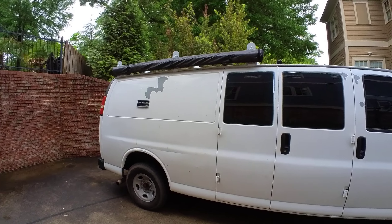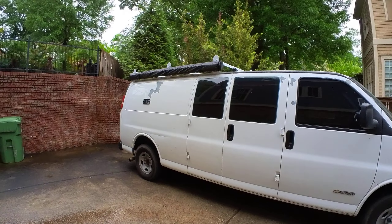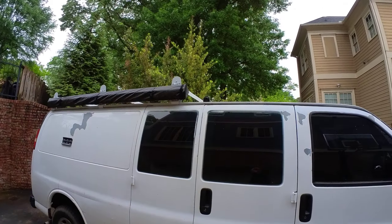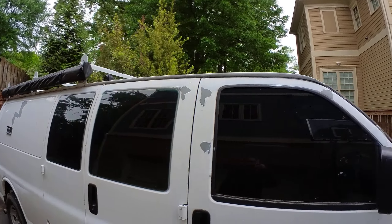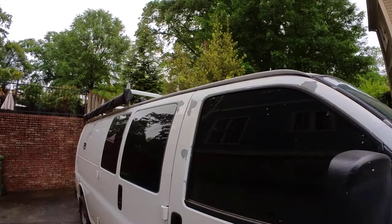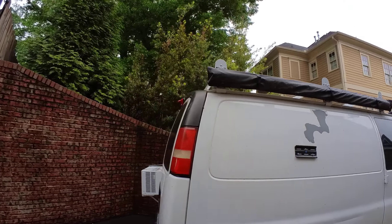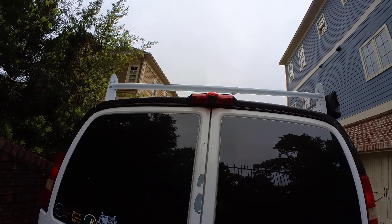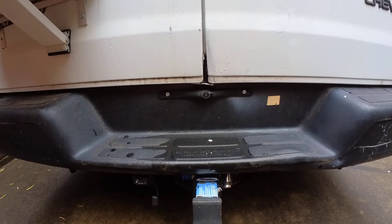This canopy folds out — there are some legs so I can be underneath some cover. If you notice right here above the door, there are some cameras. There are four cameras: one on each side, one in the front inside the windshield, and I bought off of Amazon a third taillight that has a camera embedded. So we've got four external cameras. I also added a backup camera.